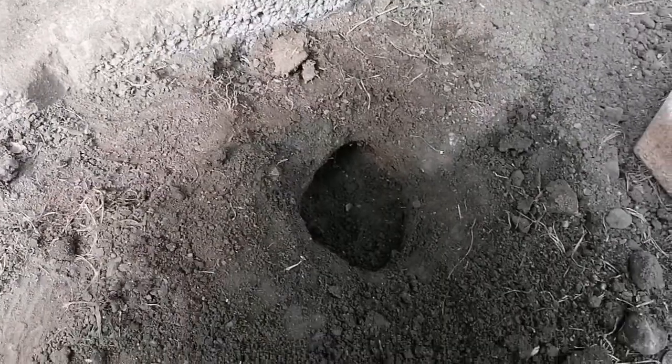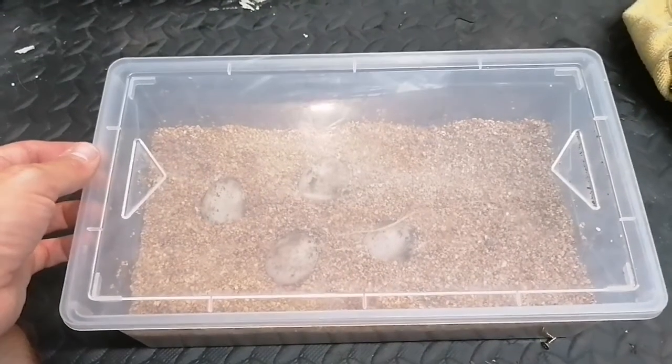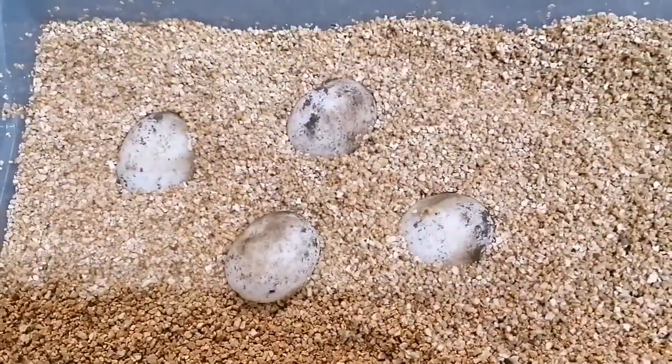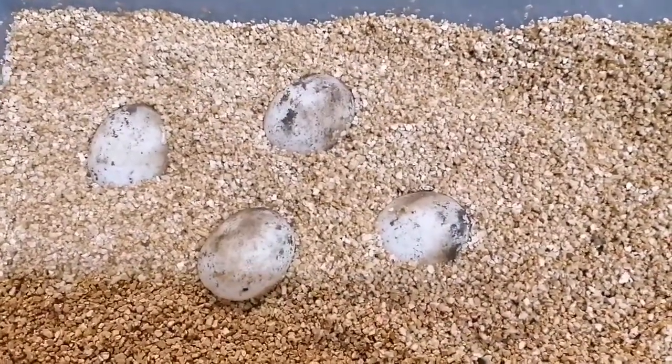That looks like it — so I'll set these up and show you putting them into the incubator. The eggs are now set up in my vermiculite mix. It's actually laid four eggs, which is standard — the high average clutch size for the species of Hermann tortoise that we keep.